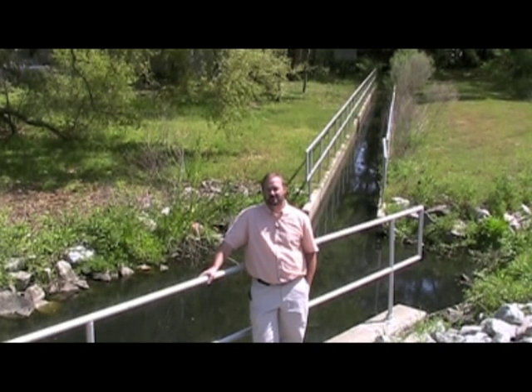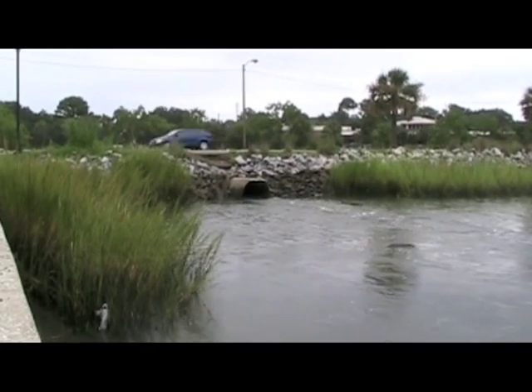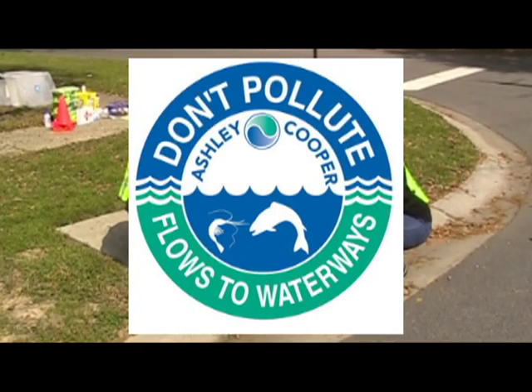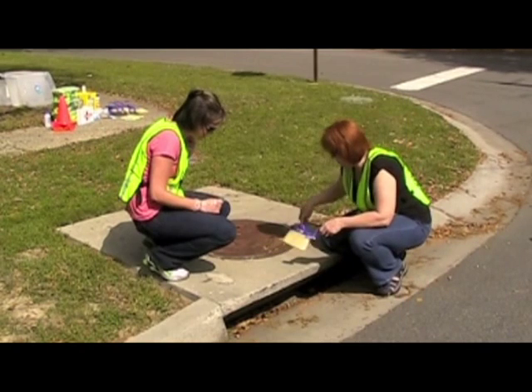Hello, I'm David Joyner, Natural Resources Agent with Clemson University Cooperative Extension Service and Regional Coordinator for the Ashley Cooper Stormwater Education Consortium. First, we'd like to thank you for your interest in participating in the Storm Drain Marking Program.